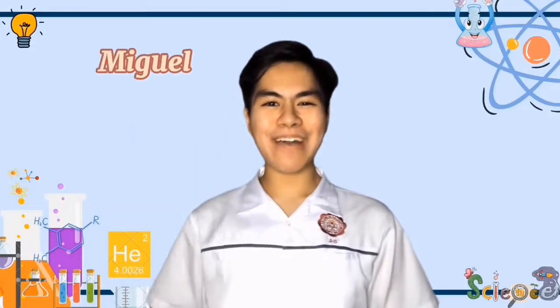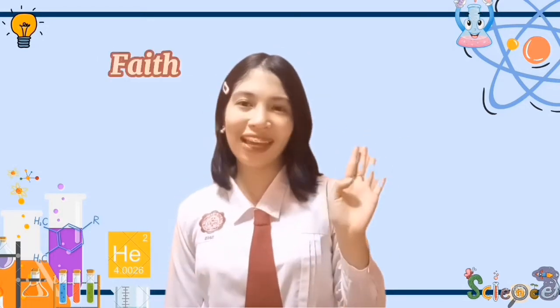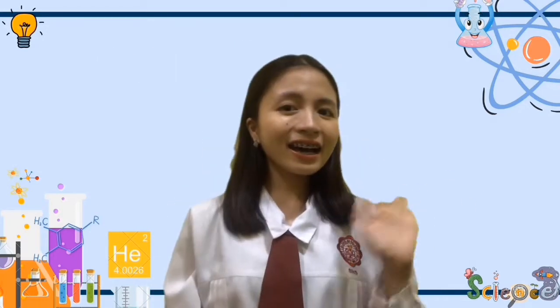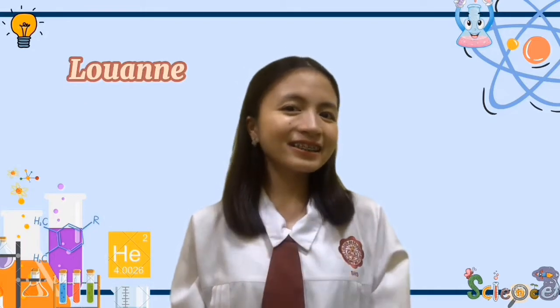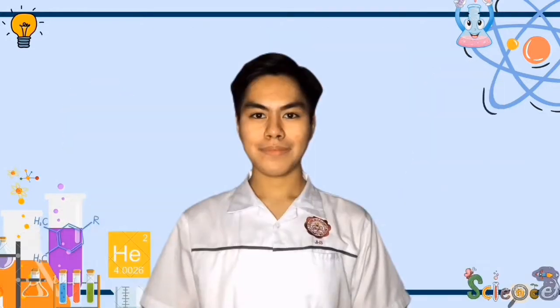Hi, I am Miguel. Hello everybody, I'm Faith. Hi guys, I'm Luan. And we are your instructors for today. What's up guys? How are you?